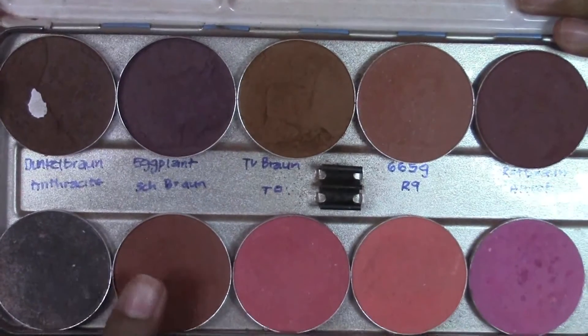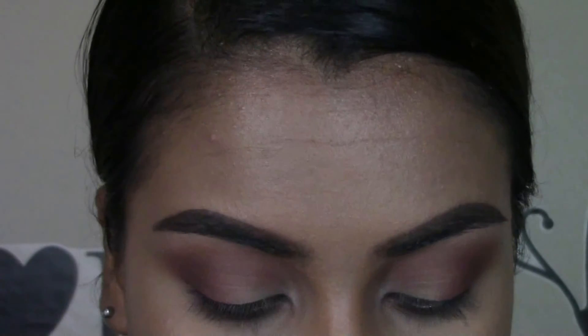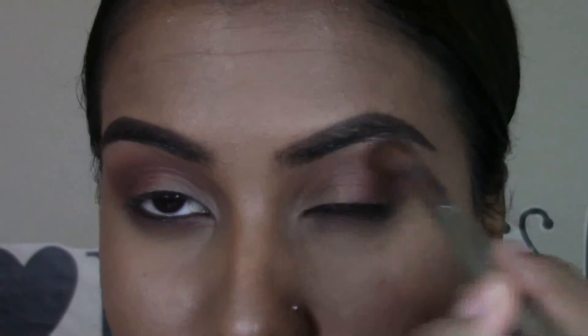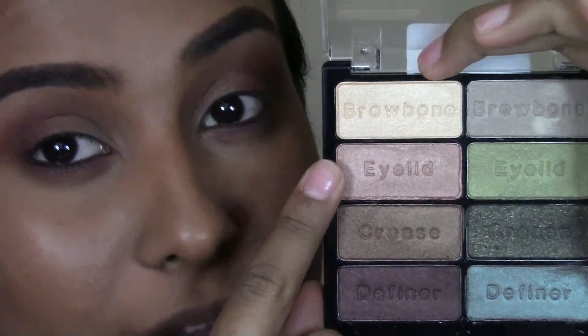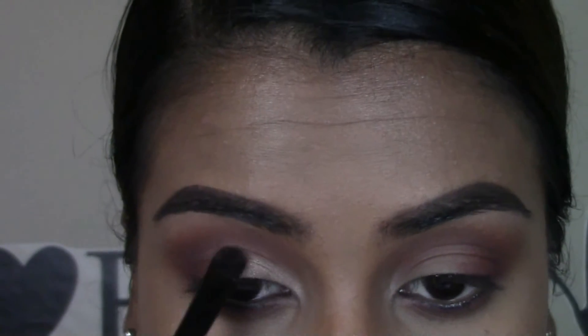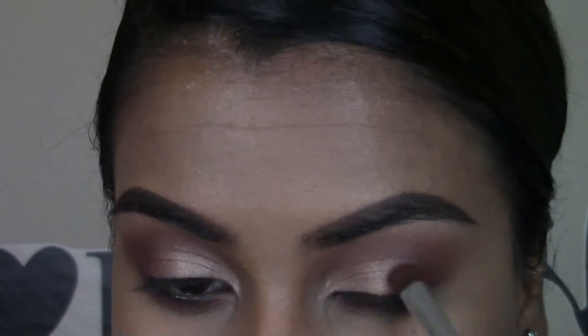Going in with this reddish brown shade, I'm going to lightly just dust this into my crease. Then going back in with my blending brush just to make sure that there are no harsh lines. Then I'm going to be taking this shade from my Wet n Wild Comfort Zone palette and packing this on two-thirds of my eye, making sure that everything is nicely blended on the outer corner of the eye.